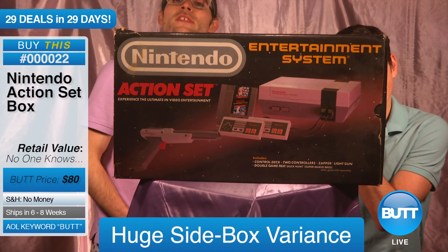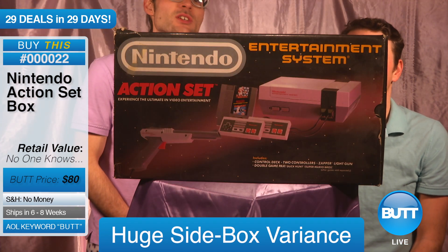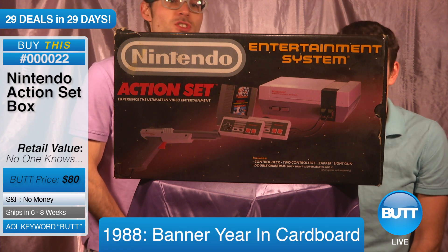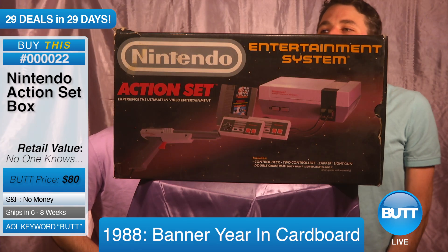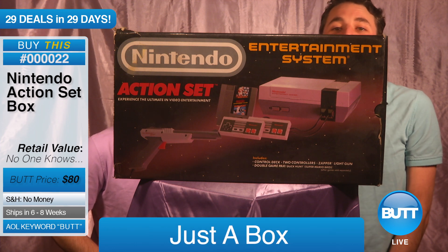Wow. This box was made in 1988. That's a gorgeous year for the cardboard box industry. It's just a great year. And it's impressive that it hasn't gotten recycled yet. Because 32 years — it's just a box. Surprised it just didn't get recycled.